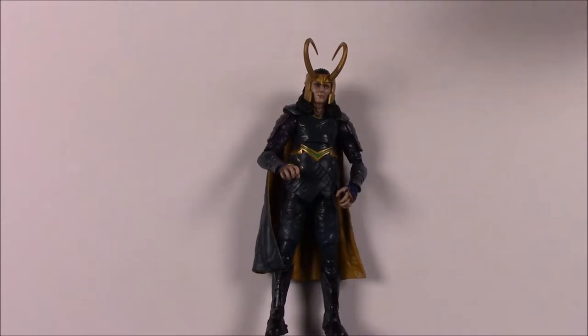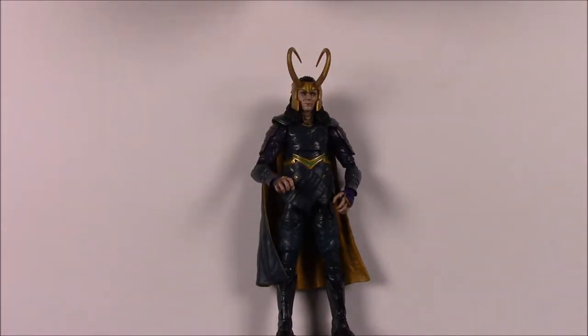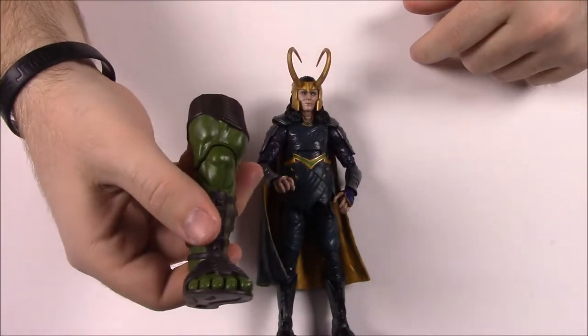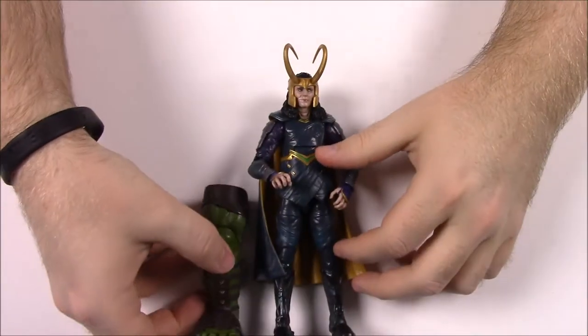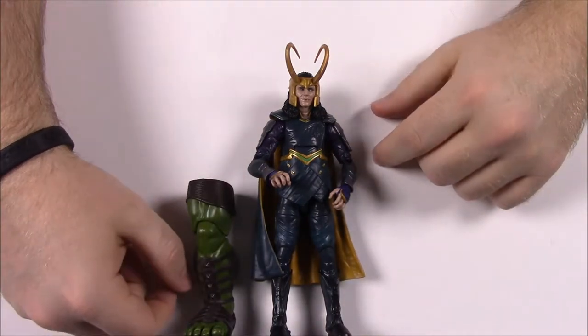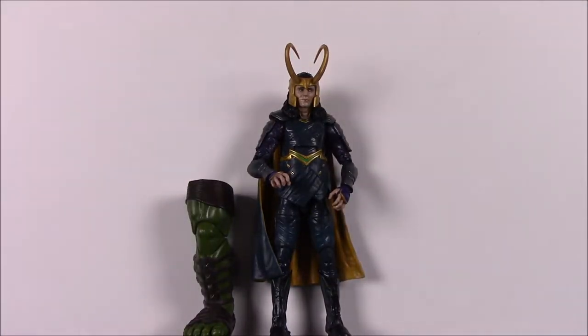On Loki's box it says: 'Forever a trickster, Loki's allegiances are often unclear. However one thing can be said for certain - Loki always looks out for Loki's best interest.' Ain't that the truth, especially if you see the movie. And then for the build-a-figure Hulk, we get Hulk's right leg - you can see his big giant meaty leg and foot with all his toes and his gladiator shoes. Just for size comparison, he's about half a Loki, so not super ginormous.